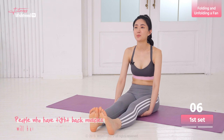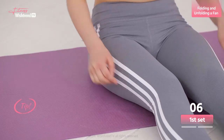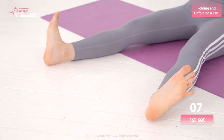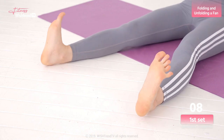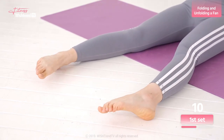People who have tight back muscles will have a hard time bringing their knees up. If you are having trouble keeping your arms still, hold your arms behind your back. Now focus on the muscles in the soles of your feet. It's a simple stretch, but breathing is still important. If you relax and breathe deeply, your muscles will become easier to loosen. So keep breathing.